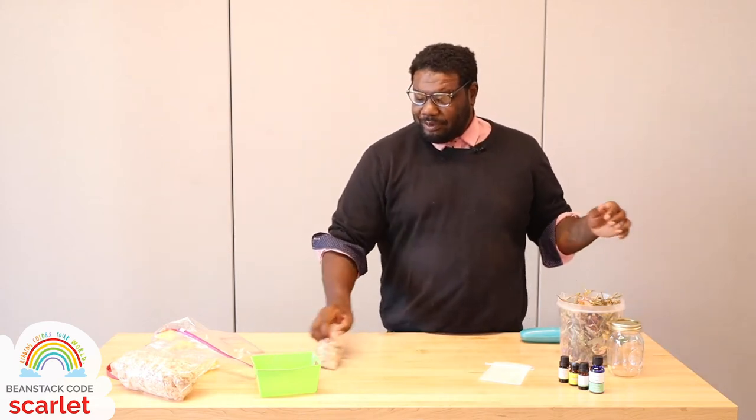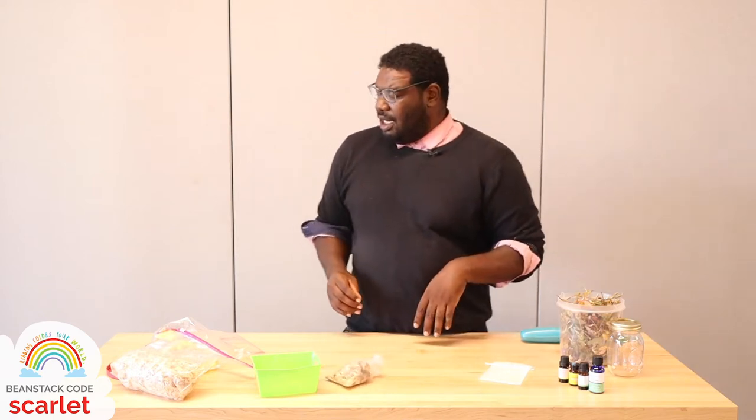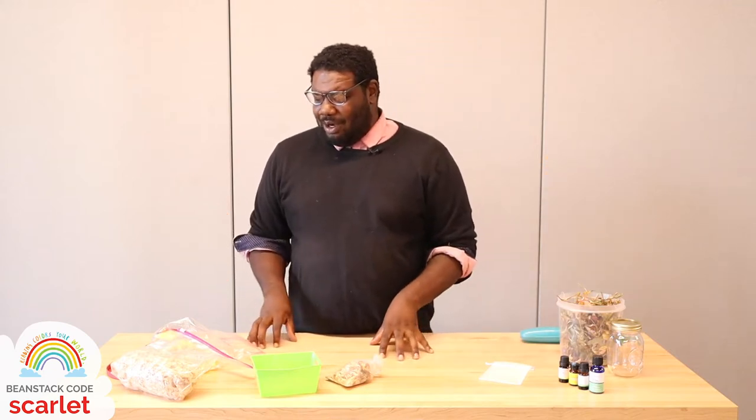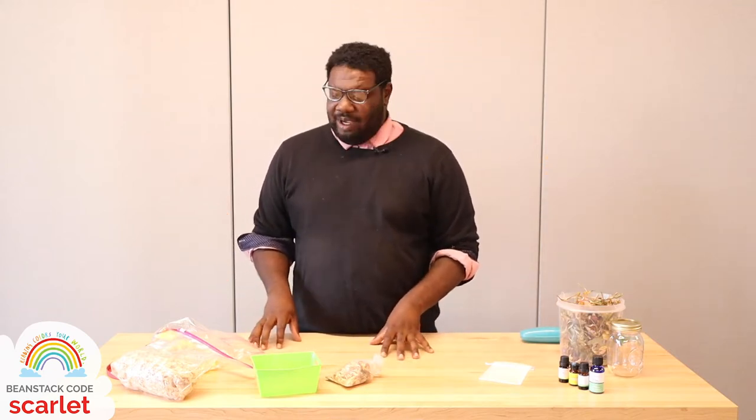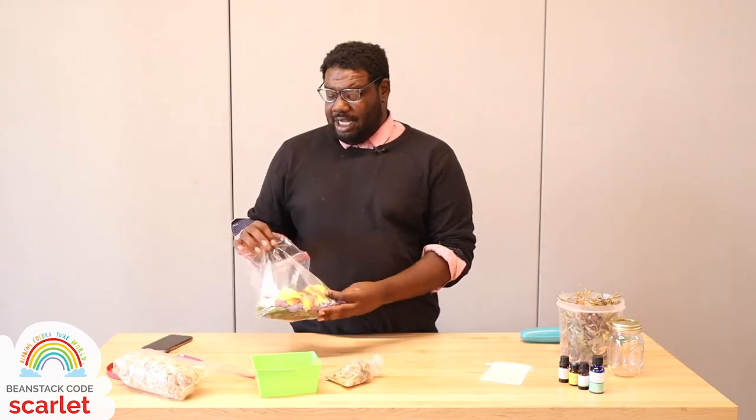We are going to be making homemade potpourri DIY — it is super simple and super fun to do. Potpourri in its original language actually means 'rotting pot,' which I thought was very interesting, because it is not — it smells wonderful. In order to make potpourri, you'll need three basic ingredients: florals — any type of florals, herbs, anything that smells good to you.